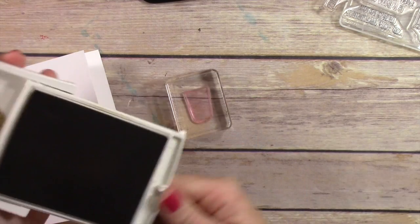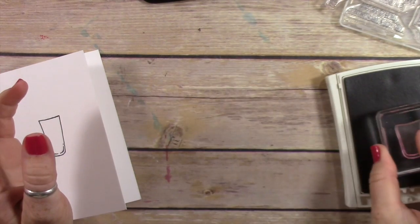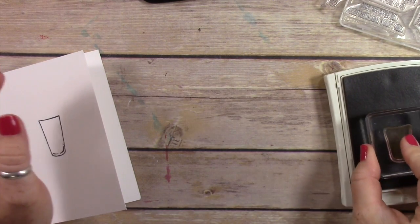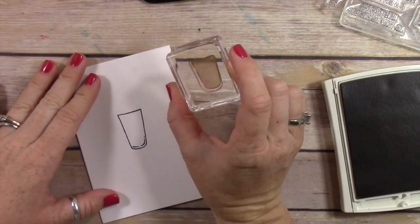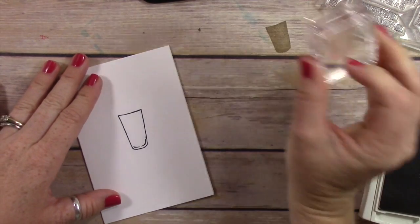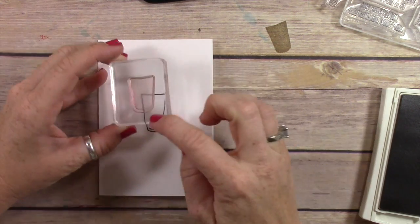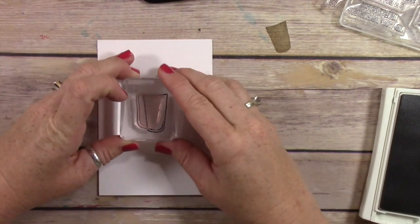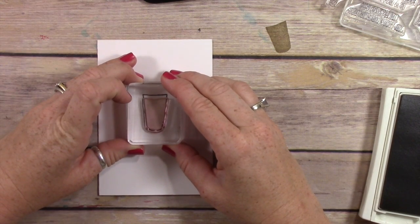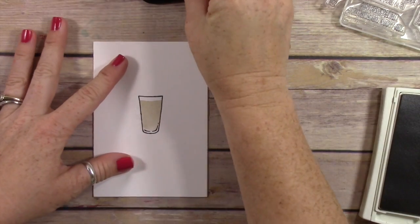We're gonna use Crumb Cake ink, and I don't want to use it at full strength, so I'm stamping it into the Crumb Cake and then stamping it off. Then I'm going to go right over the top and line the bottom of my stamp up with that little line — not the bottom of the glass, but the little line — and stamp it down. Now I have my milkshake!